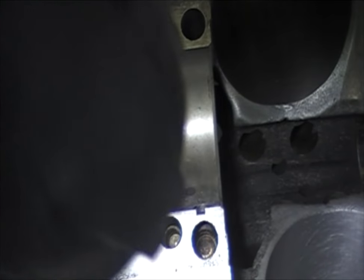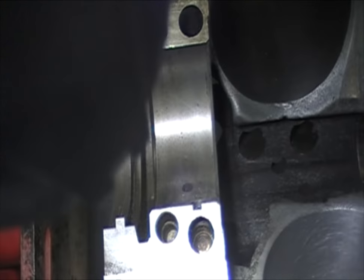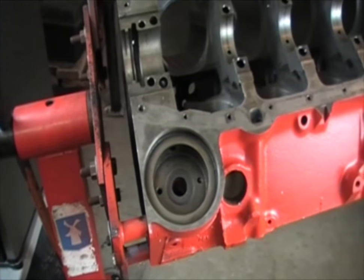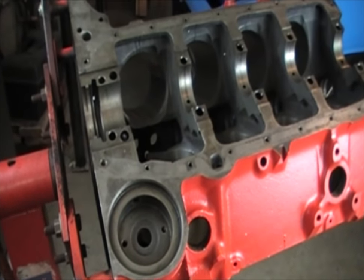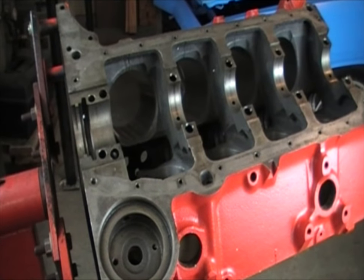There you go — you can see it is installed in there. That will be the only freeze plug that you will not have to use any gasket maker on. Just take your time with it, don't rush, and everything will be fine. You will feel it bottom out — and as you saw, I was not tapping very hard, so just be really careful with it.